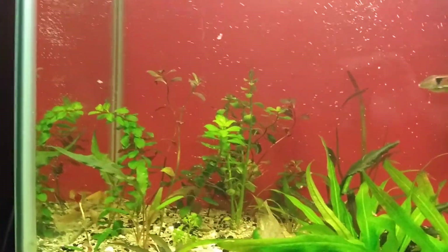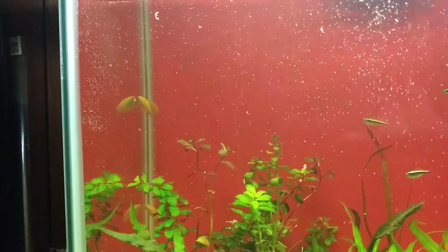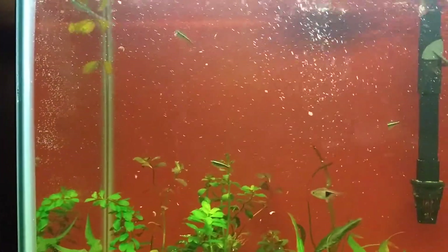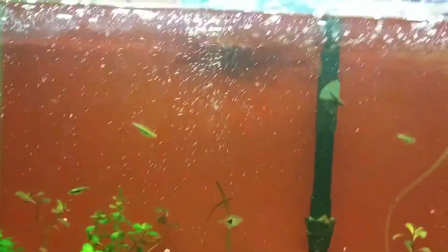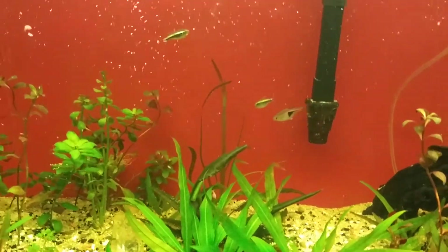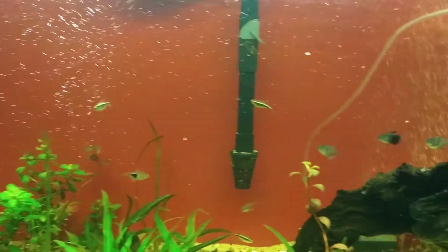These honey gouramis are awesome. I bought three of them and I may end up going back in a week or so to get a couple more. Hopefully they're going to let me do a store tour and maybe an interview to get them on the map, because this store is off the hook crazy.